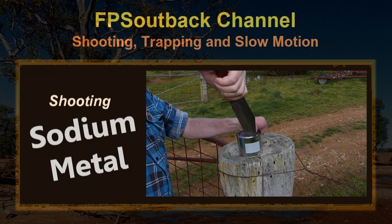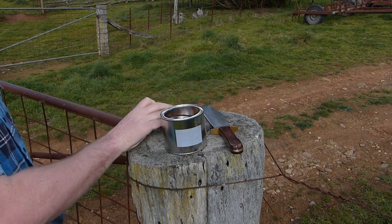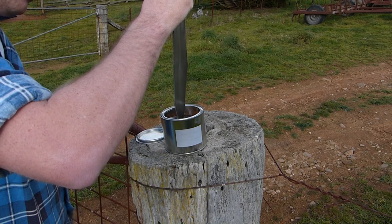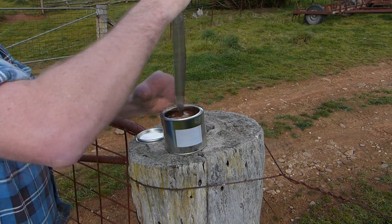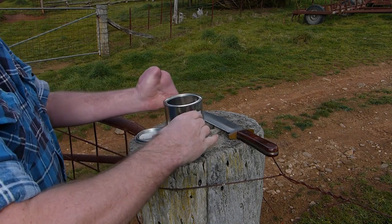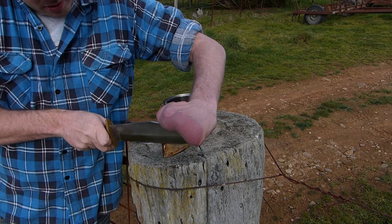G'day fellas, so in this video I'm going to do a few experiments with sodium metal. Sodium, being one of the alkali metals, is very reactive. First up, what I'm going to do is just set up a chunk of sodium and shoot it with the .2506.